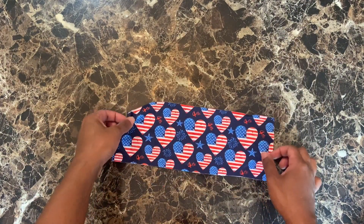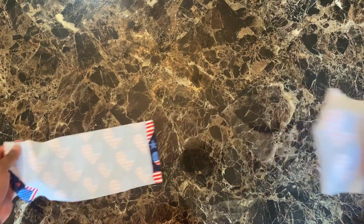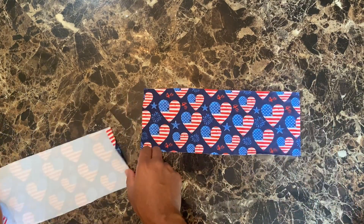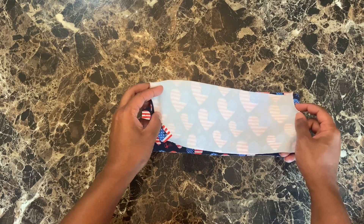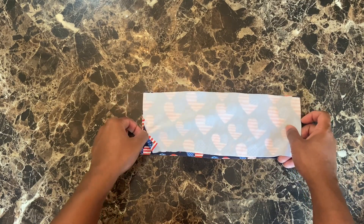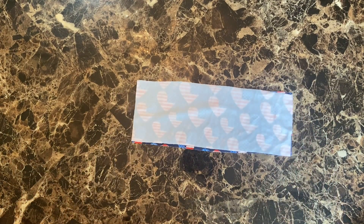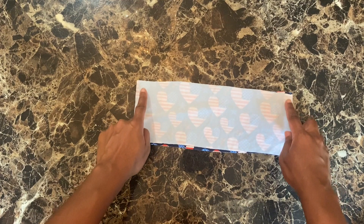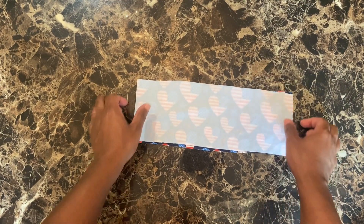First we're going to start with our waistband here. We're going to take our waistband and make it right sides together. We're going to sew — let's see what that seam allowance was — that was 3/8 inch. So we're going to sew a 3/8 inch seam allowance on both sides right there. And then I'll show you what it looks like when I get back.